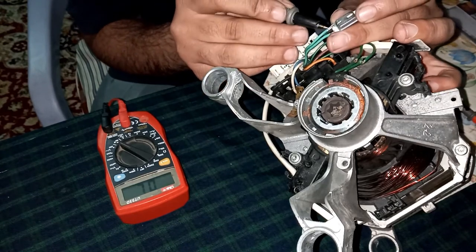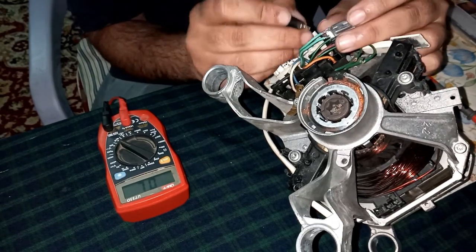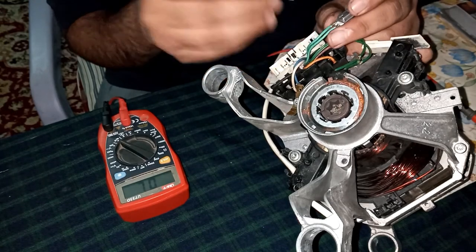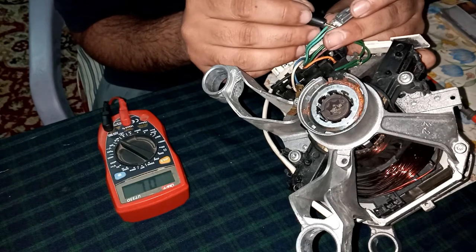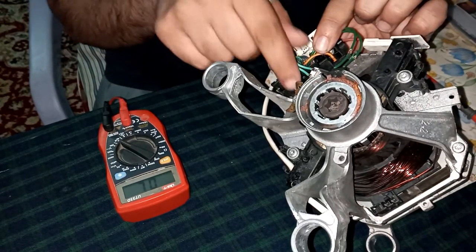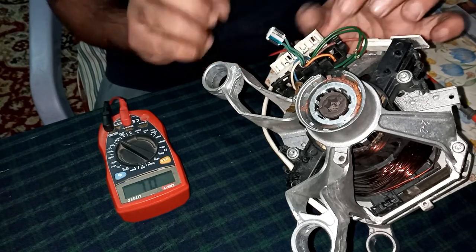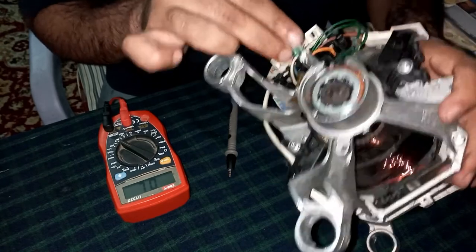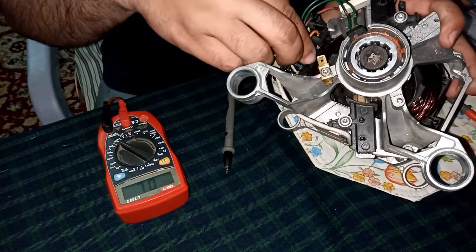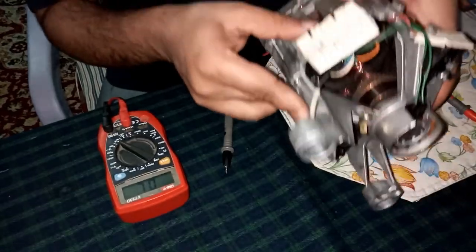It's a thermostat issue and we have to replace the thermostat with a new one. We will install a new one, or if you don't have one available, for a few times you can short these two terminals in order to drive your motor. In most cases the problem will be this type of thing — the thermostat. You can replace it with a new one. It's installed inside the motor because it has to measure the temperature, and at a certain temperature it trips the motor and protects it from shortage.